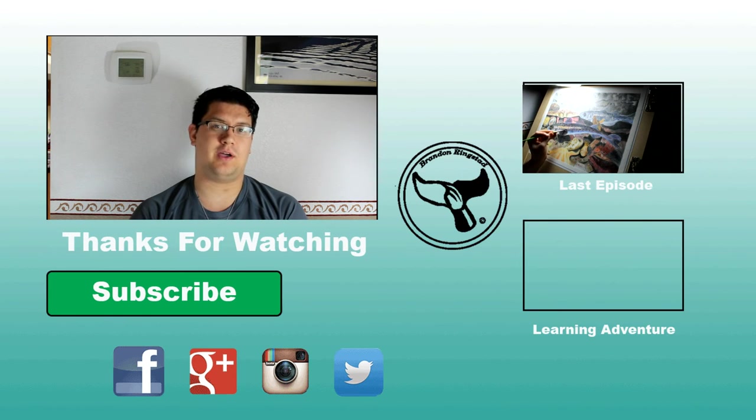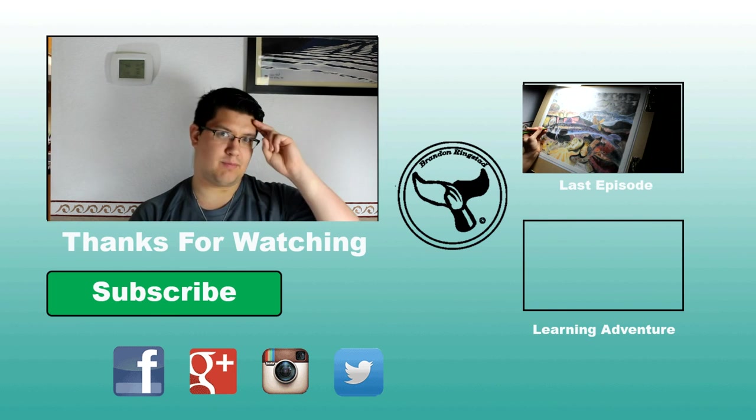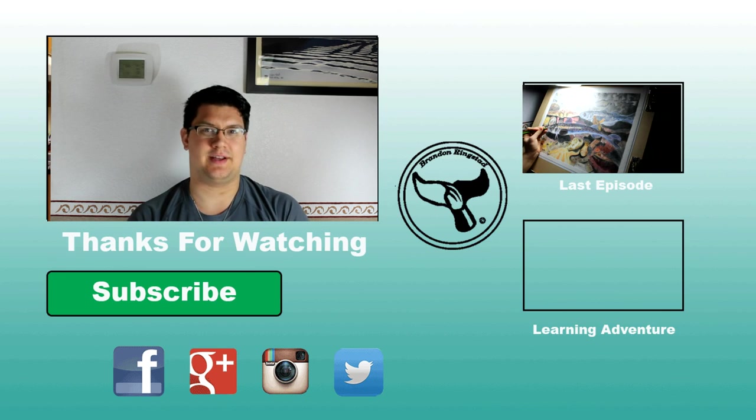For the meantime, if you want to contact me, I'll put links down below — you can contact me on my Facebook page, Twitter, Instagram, and my Google Plus page. Remember, if you like this video give it a thumbs up and go ahead and subscribe for more content. I've been Brandon, and I'll see you in the next adventure.